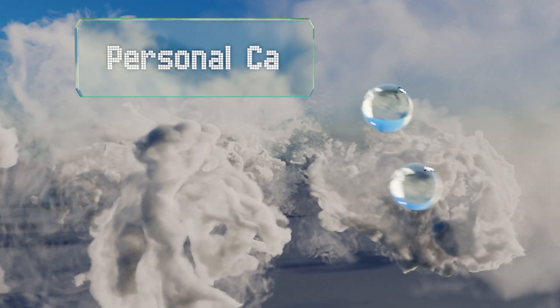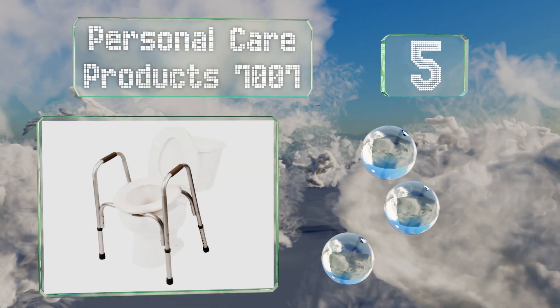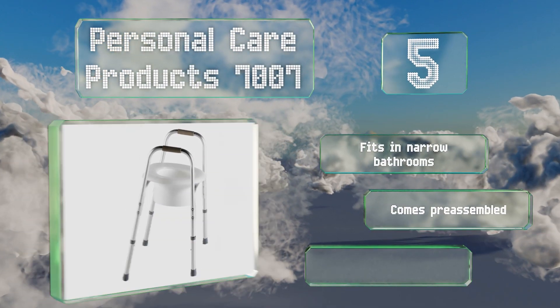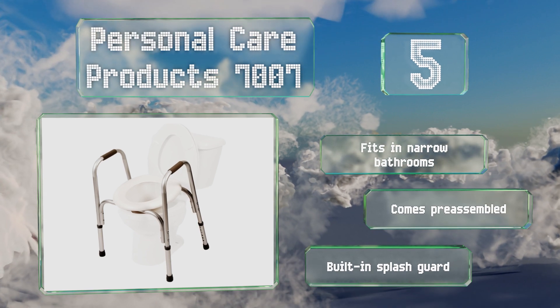Halfway up our list to number 5. Rather than relying on existing hardware for stability, the Personal Care Product 7007 takes matters into its own hands. It's adjustable from 18 to 23 inches high and its vinyl armrests and hand grips offer comfortable support. It fits in narrow bathrooms and comes pre-assembled with a built-in splash guard.